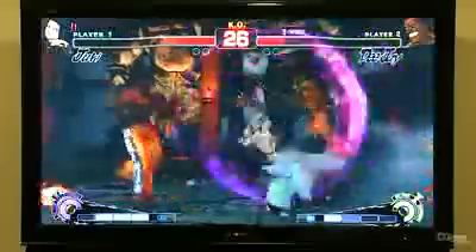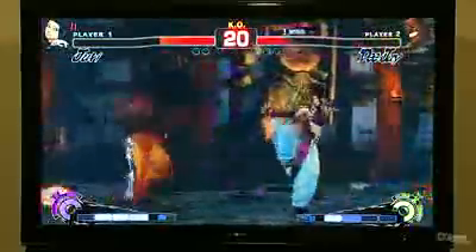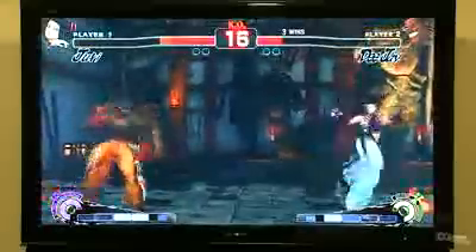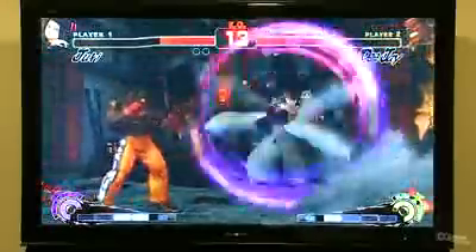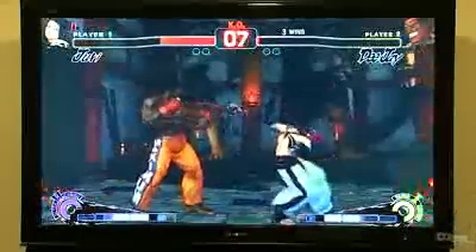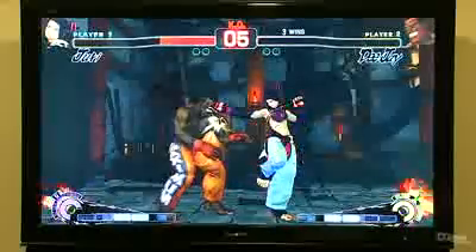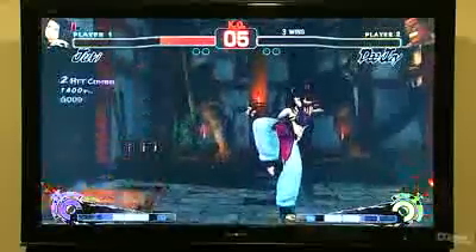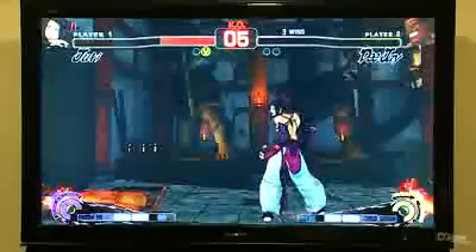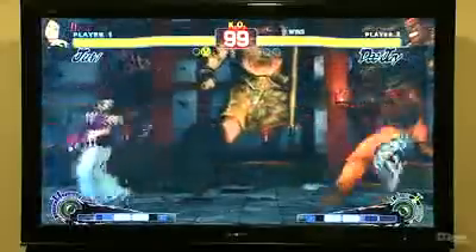Her other bread and butter basic offense move is this pinwheel type attack, which you can do with any of the three buttons. The light kick version is of course the safest, but off the forward version, you can actually link the ultra after that — though maybe not this time. You can link the ultra after some of these setups, and it's a good basic way to keep on the offense. You can see one of Juri's rare punches — she's got jab and strong punch moves. Her standing fierce at a distance is actually a kick. So she's sort of like the opposite of Balrog — instead of all punches, she's almost all kicks.